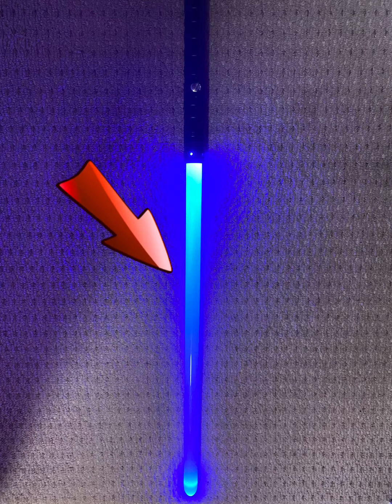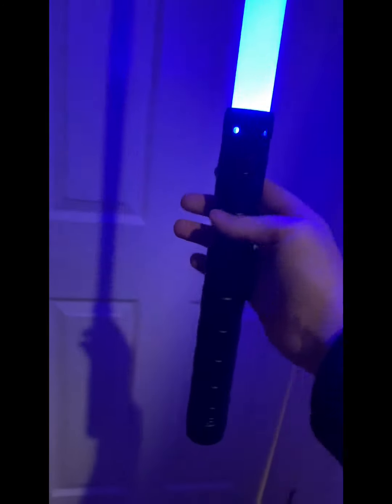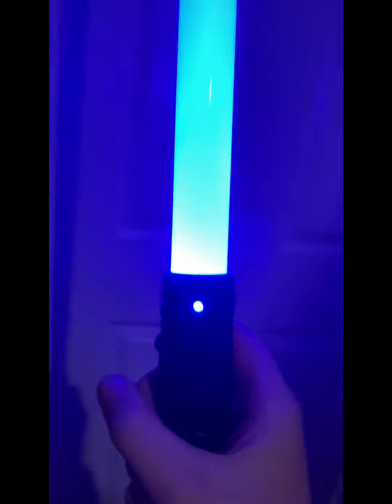This lightsaber right here is very good, and I'm going to show you why. One reason I think this lightsaber is very good is because it's quite cheap.